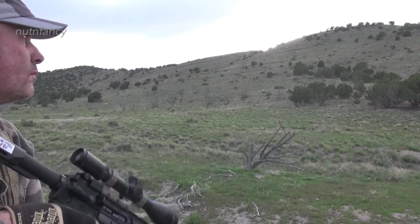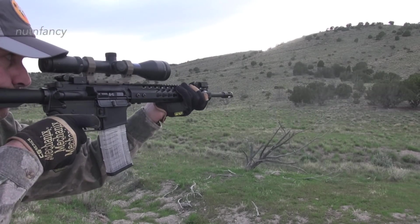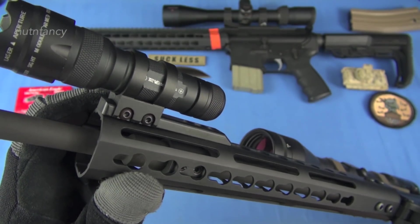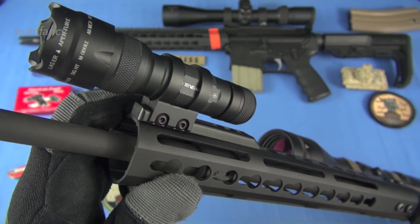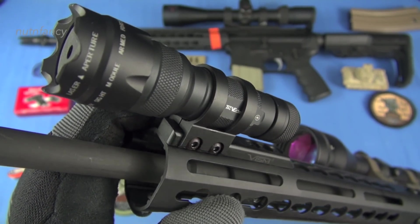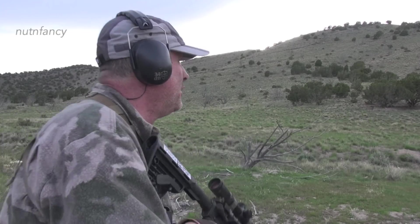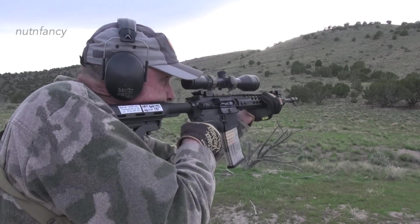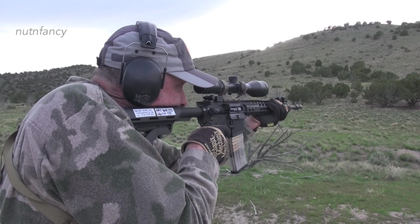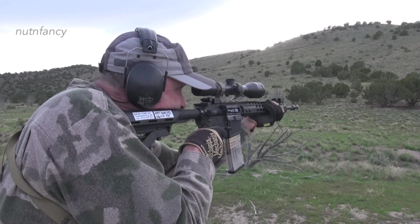Kind of a cool attachment system for this green laser. I do like green lasers — if I'm going to run a laser, I would prefer green. The downside to this one is it's just a little bit bigger. I think that's a double CR123 power cell arrangement. I like the simple push button — I don't like wires and other crap. I still like VFGs on my guns and I do run them frequently on my own ARs. Standard charging handle on that.